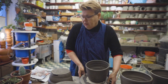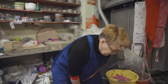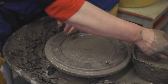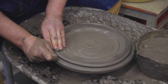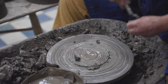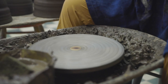Usually I try to dry this slower. So now we'll start trimming. First I have to clean the wheel — here are my important tools. This is harder now because I left it overnight; usually it comes off really easily. For trimming you have to have a clean wheel — if you have clay on it, the pot will move.